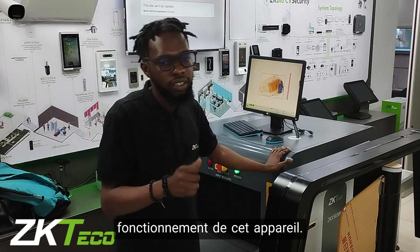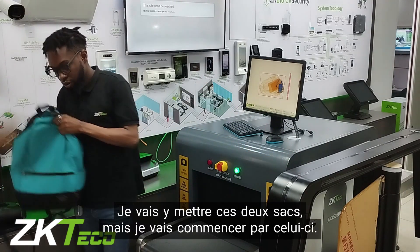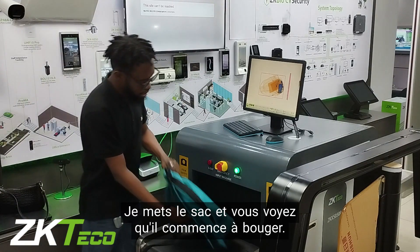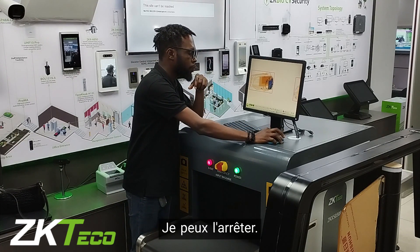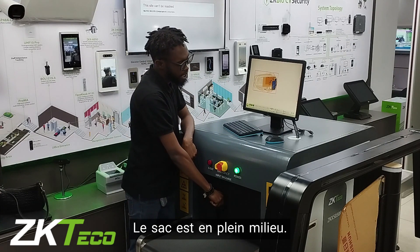Now we are going to do a quick demo on how this device works. I have a bag here — I'll start with this one. I put the bag in and you can see it starts to move. Monitor the screen. I can stop it from moving — the bag is right in the middle there. I have stopped it.